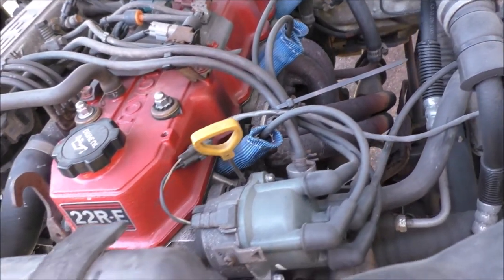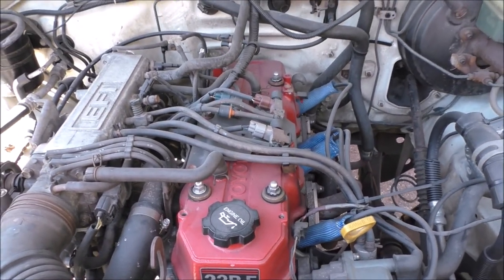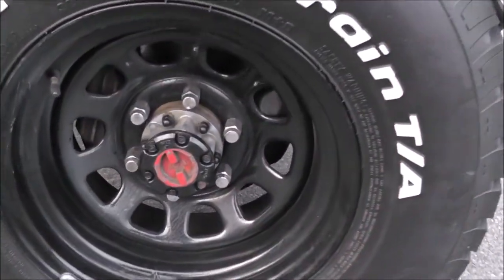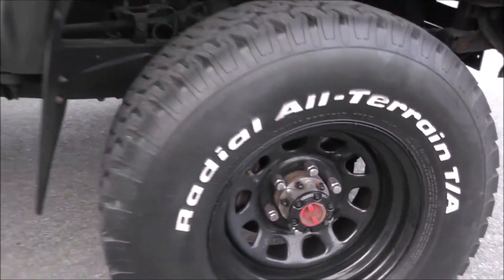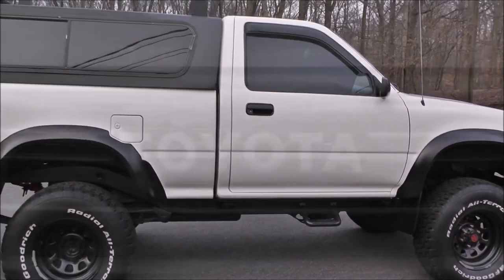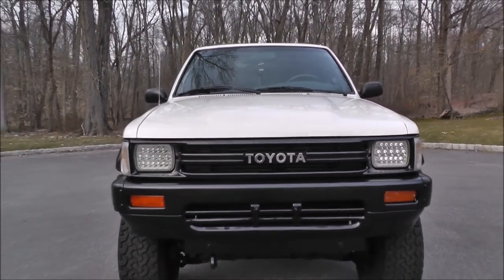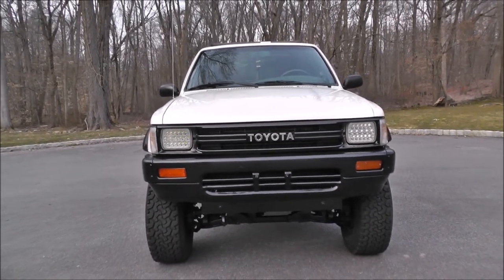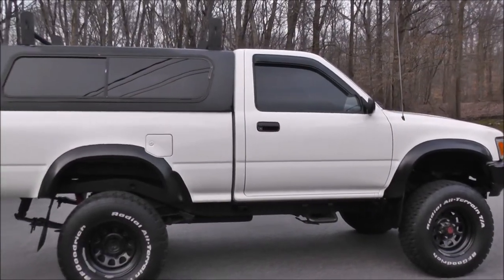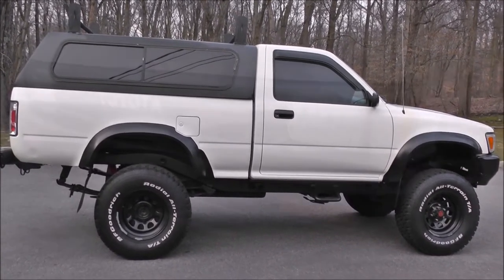He did some mods to it — it has a header, a 3-inch body lift, and a cap on it, which is going to be the first thing to go. It has Bushwacker fender flares, a Lund visor, and BF Goodrich all-terrain tires — 32x11.5x15 on 15x8 Pro Comp Daytona style wheels. He changed the '91 four-wheel drive grille to a two-wheel drive Toyota emblem grille, which I'm not into. With 121,000 original miles and the condition it's in, I start my trail rig build with this 1991 Toyota regular cab for $6,300.